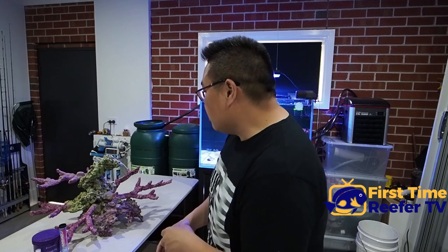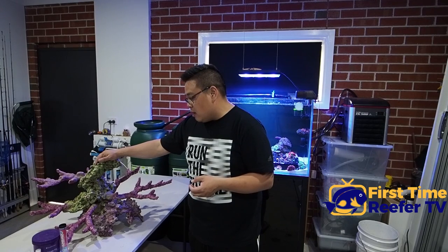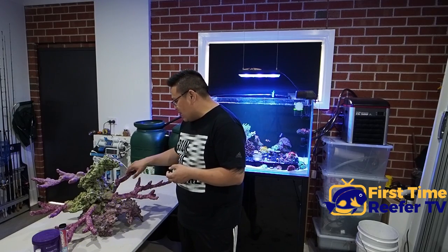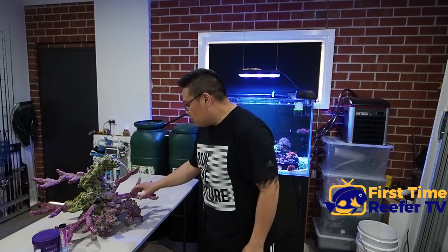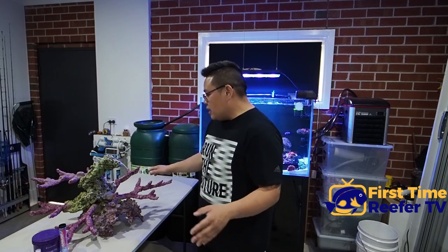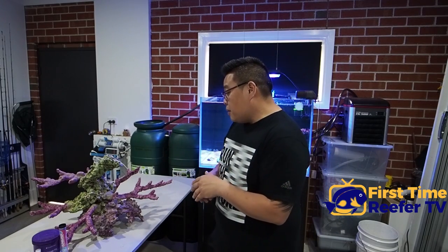In this case I've stuck with my original CaribSea Life Rock that was in there, I've added a piece of Shapes, and some of this beautiful branching rock from Real Reef Rock. Yes, it is not cheap, but the style of scape you can get is exactly what I was after - it looks really beautiful, nice fingers branching out, nice open spaces for coral. I couldn't go past it as soon as I saw it down at Rouse Hill Galleria at Billy's shop.